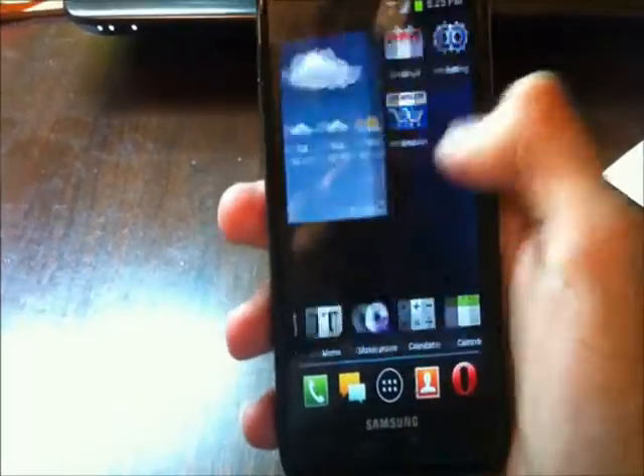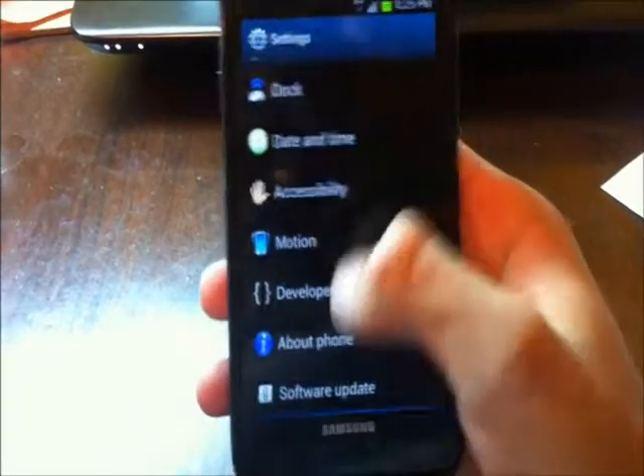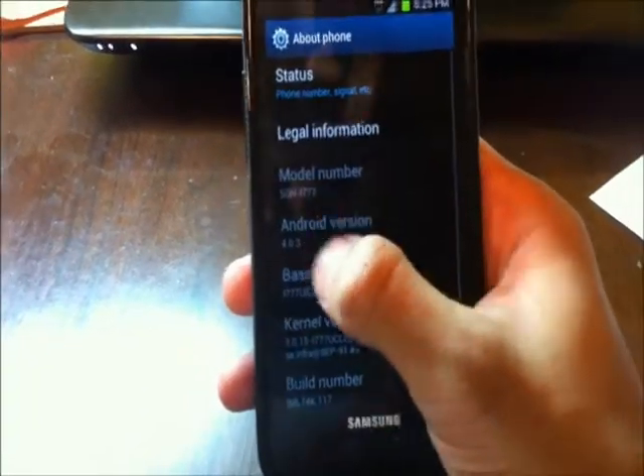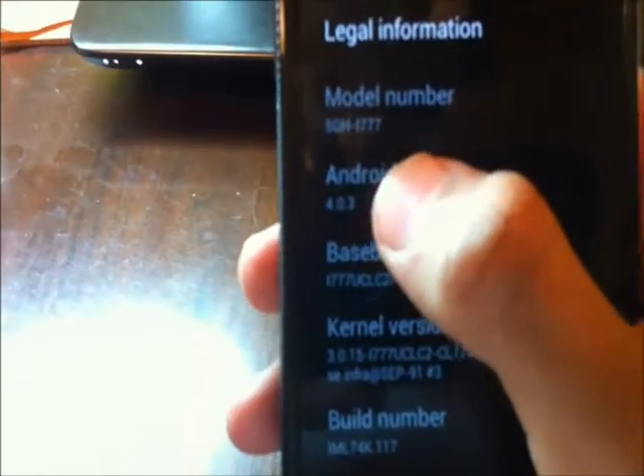Hey guys, we're going to do a firmware review today for the Galaxy S2 for AT&T. This is the first version, going to be for the leak that was Ice Cream Sandwich 4.0.3. The model number is SGH i777.